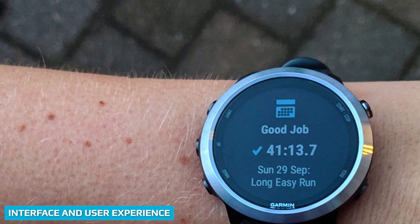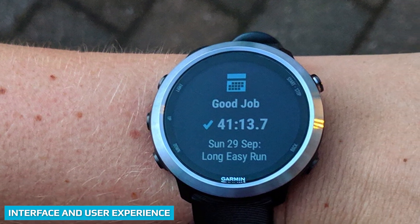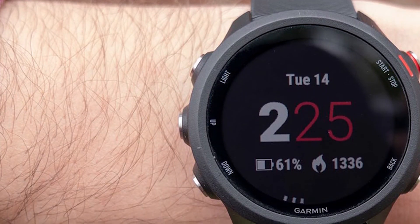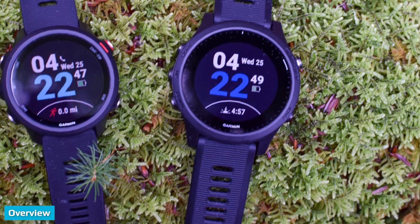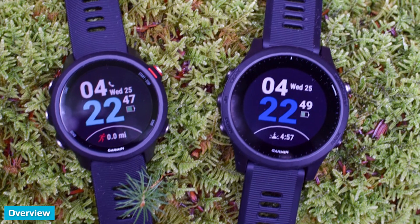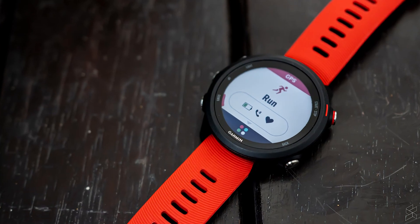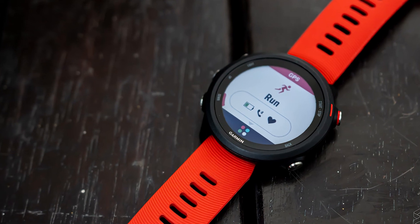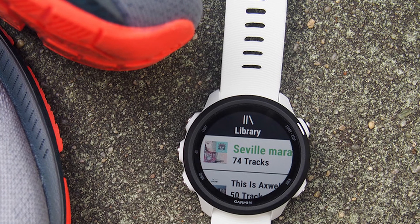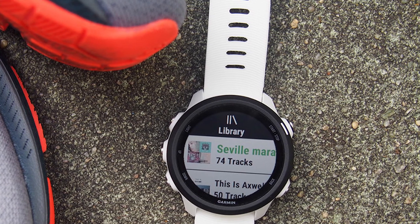As far as the interface and user experience go, both watches offer pretty much the same experience, although the 4255's slightly bigger and better-resolution display means everything will be a little easier on the eye. If you're considering a purchase of either of these high-performing smartwatches, there are a few things to weigh up, but it will mostly come down to whether you want to pay extra for new and improved features. Naturally, the 4255 won most rounds in this head-to-head, mostly thanks to its better-performing features and an updated design.